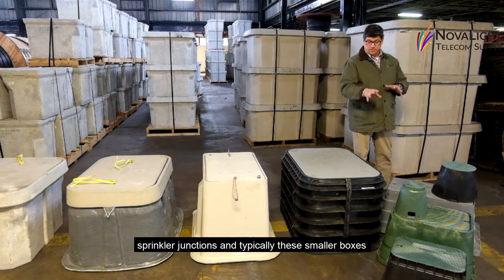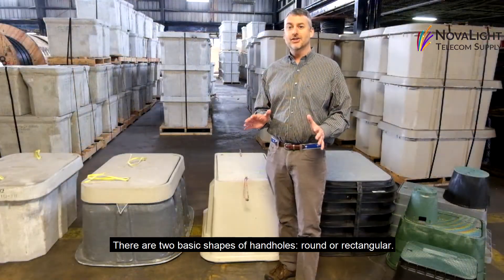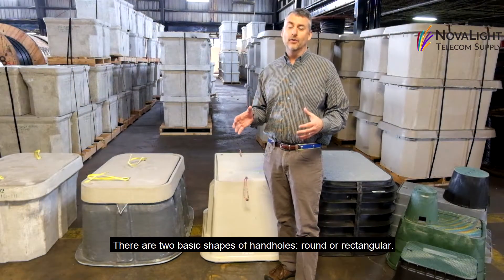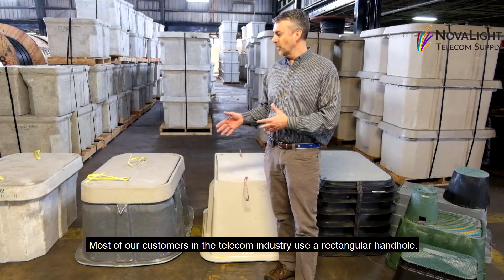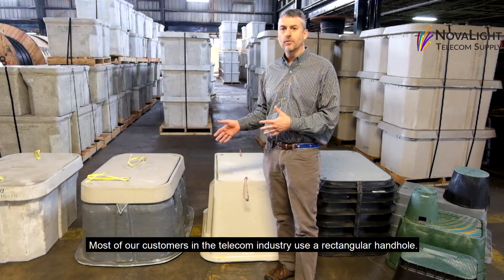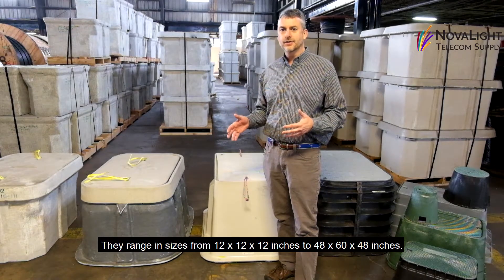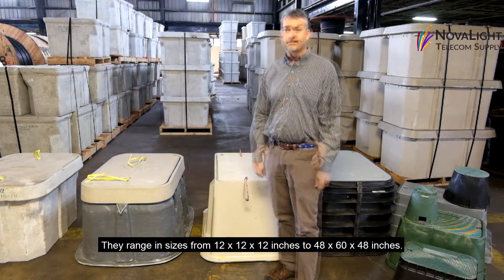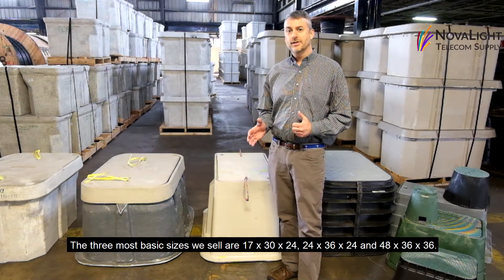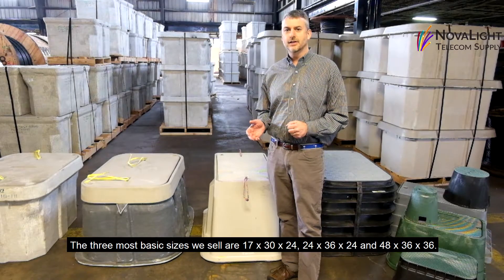There are two basic shapes of handholds: round or rectangular. Most customers in the telecom industry use a rectangular handhold. They come in many different sizes ranging from 12x12x12 inches up to 48x60x48 inches. The most common sizes we sell are 17x30x24, 24x36x24, and 48x36x36.